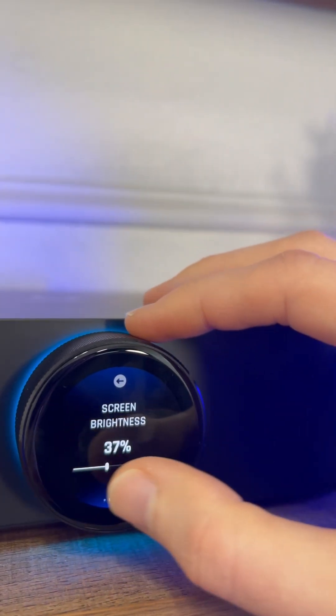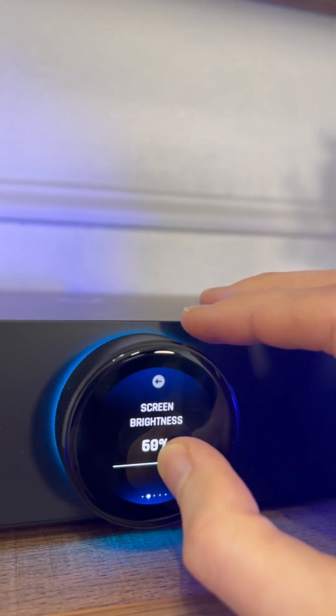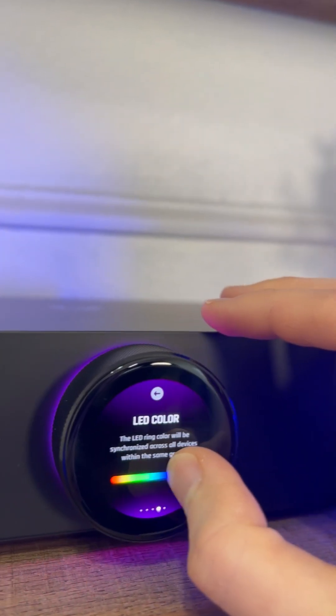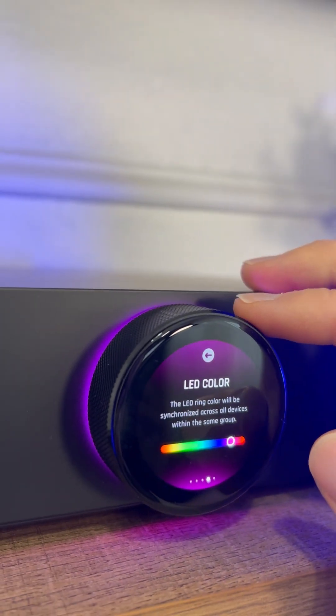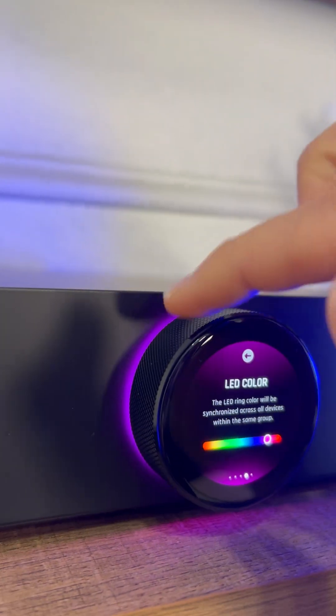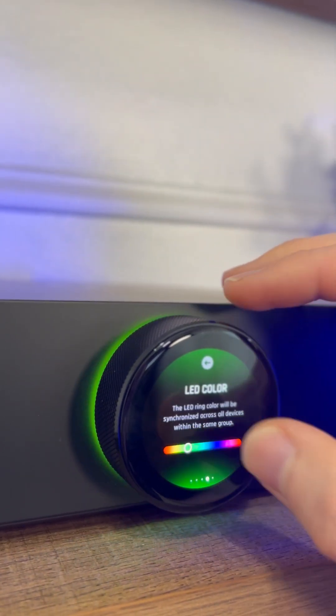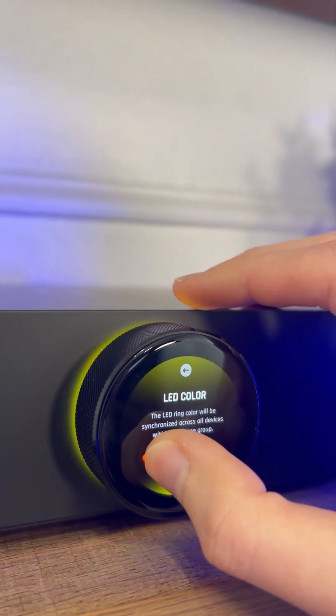Just real quick, you can see all the different settings here — brightness. What's cool, you'll notice that this color screen, 1.4 inch, and the back of the dial, that color matches right on. Surprising how perfect that is.